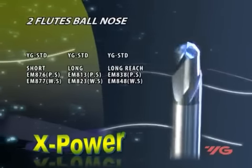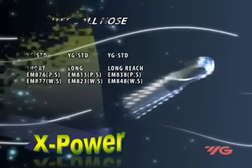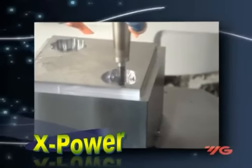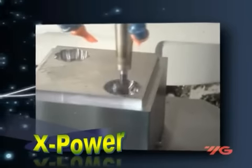The high-precision ball-nose end mill is designed with a helical end-gash configuration for three-dimensional milling using high speeds and feeds. Available in long reach type, stub cut, and long shank and neck style long type.